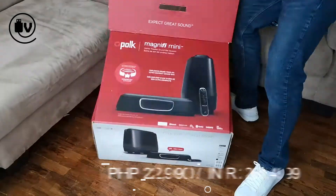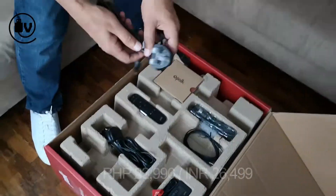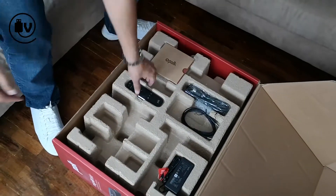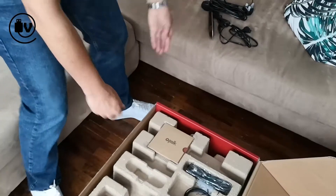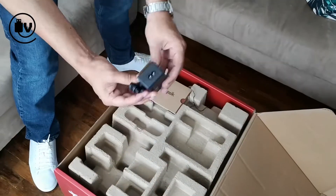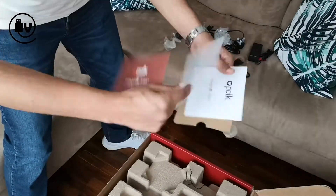The Magnify Mini comes with quite a bit of kit, looking at all the stuff in there. There's two sets of cabling, a 3-pin and a 2-pin, which is nice depending on the region you're in. In addition, there is a remote with included batteries, some cabling which is an aux cable and HDMI cable, the power brick for the soundbar, and some documentation — manuals and a warranty card.